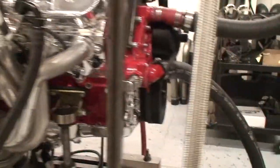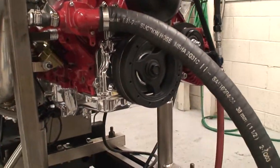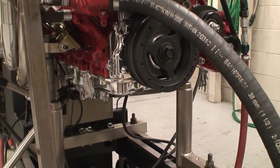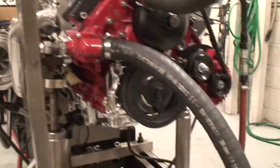Modified the factory dry sump — kind of neat — welded in turbo drain back, welded in AN fittings in and out, and modified it to go to a larger style dry sump tank.